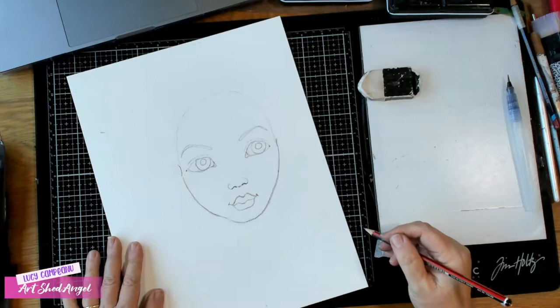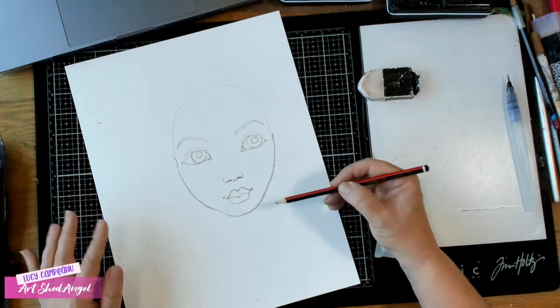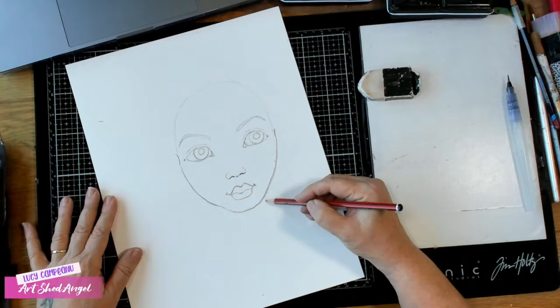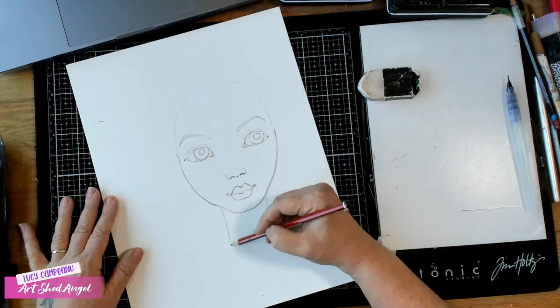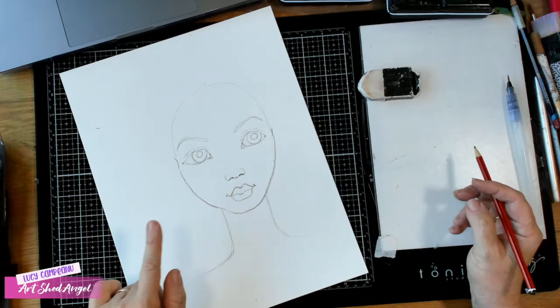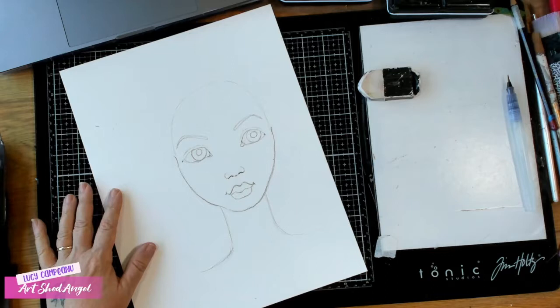So we have this lovely face. I'm going to do her neck quite slim — a real neck is about this wide, but we want a little slim neck on this girl. When we're doing these quirky drawings we can do necks longer than they really are, all sorts of fun things. But the important thing is these measurements we've done are what makes a human believe it's actually a real face.